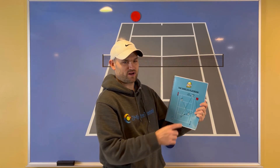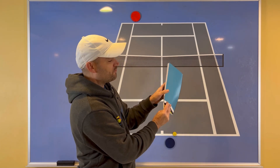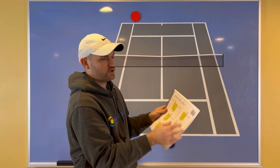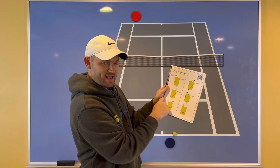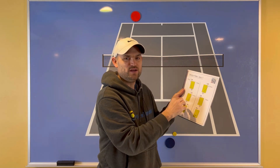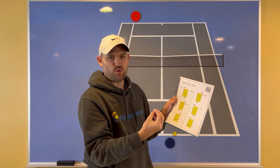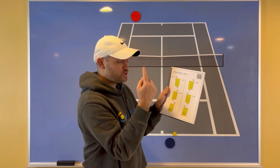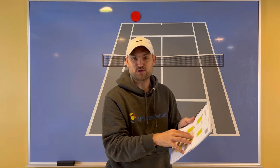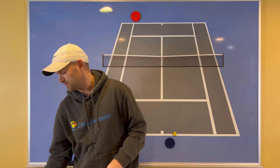Before I draw this up on the big board, I want you to get a copy of the Singles Playbook by Fuzzy Yellow Balls — over 50 pages of strategy to help you beat your toughest opponents. Each page comes with a QR code, and when you hold your phone over it, up pops a video of Will Hamilton from Fuzzy Yellow Balls showing you exactly how to use each strategy. You can get the Singles Playbook using my link in the description — I'm also going to pin it in the first comment.